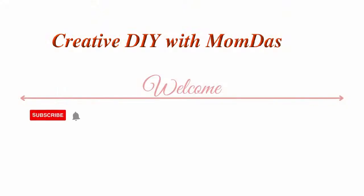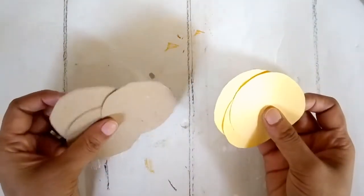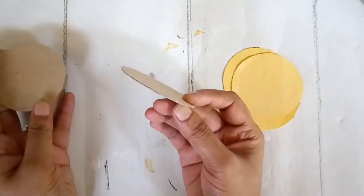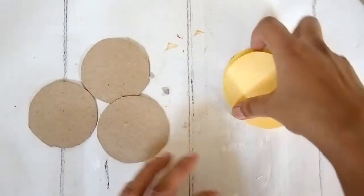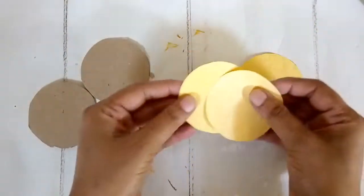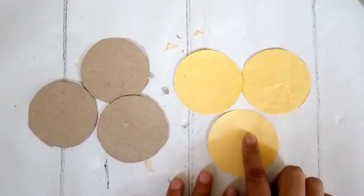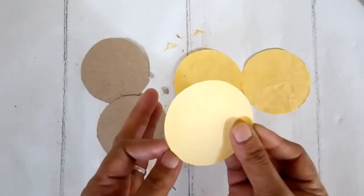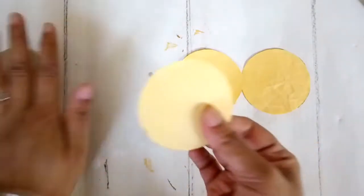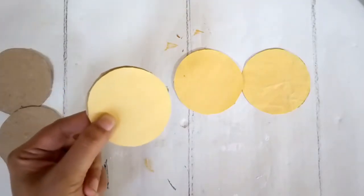Let's make a few easy peasy lemon decor today. For the first one I'm going to make some lemon slices or lemon wedges — these can be used for decor and as a basic decor craft supply. I took a thin slice of cardboard and cut out three circular discs. Then I took some soft yellow cardstock paper and cut out the same size circular discs, and I'm going to glue the cardstock paper on top of the cardboard to get a strong base for the lemon slice.